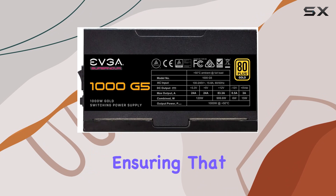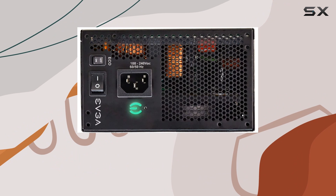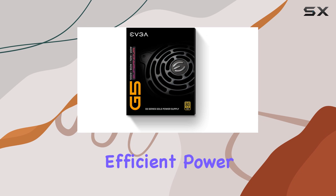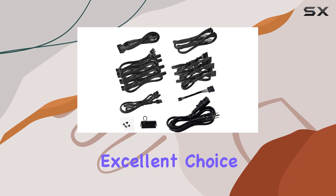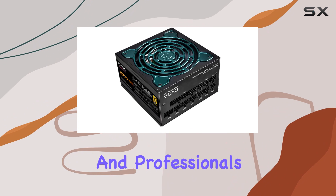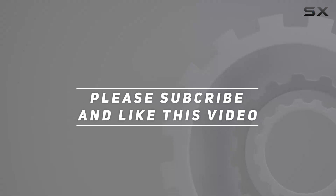Backing up its impressive features is EVGA's renowned customer support and a 10-year limited warranty, ensuring that your investment is protected well into the future. In conclusion, if you're in the market for a high-quality, reliable, and efficient power supply unit, the EVGA SuperNOVA 1000 G5 is an excellent choice that ticks all the boxes for enthusiasts and professionals alike. Check out the video description for an updated price, and thank you for watching.